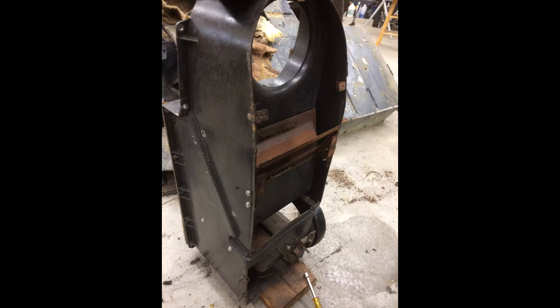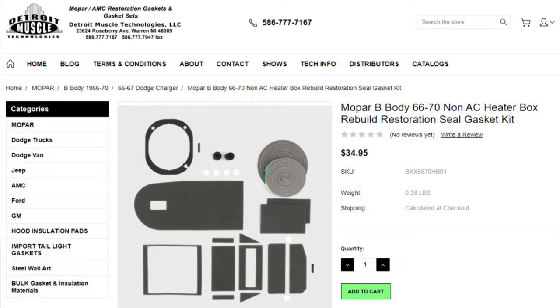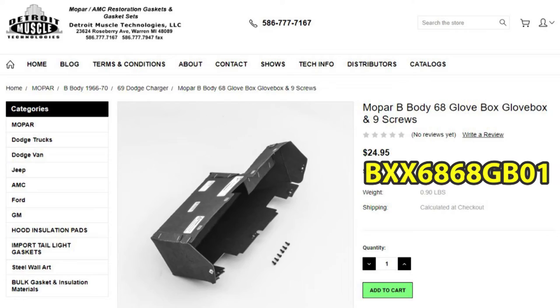All of the steel parts had surface rust, and the foam insulation was deteriorated. So I ordered a heater box rebuild kit from Detroit Muscle Technologies. There was another nasty mouse nest inside the glove compartment, so I bought a replacement for it too.